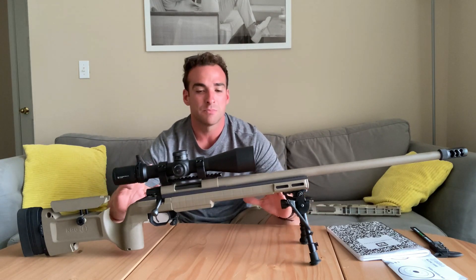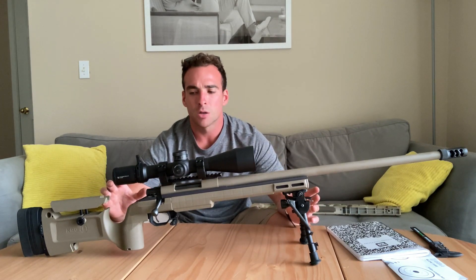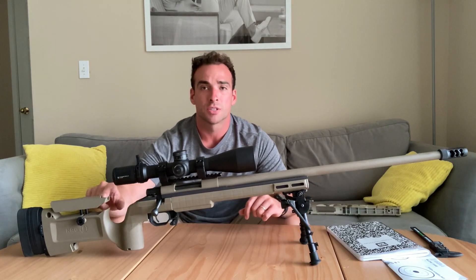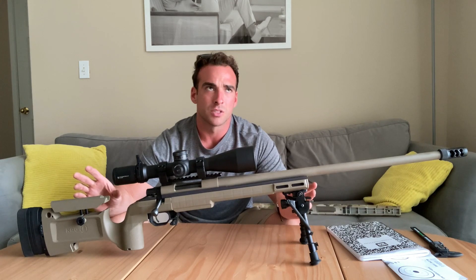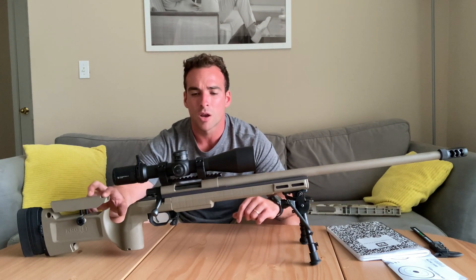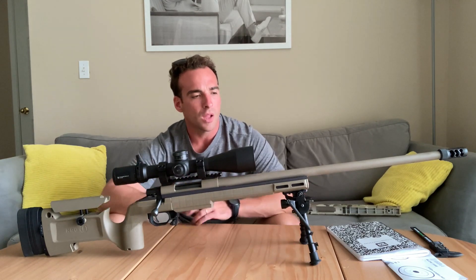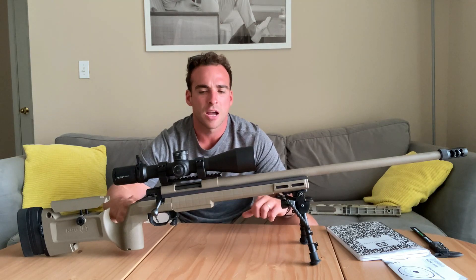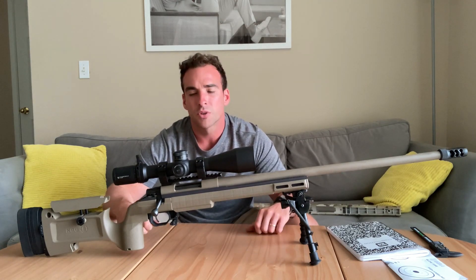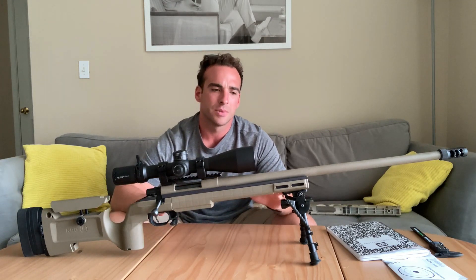Some of the higher-end accessories manufacturers don't make stuff for HOWAs — some do — so you have a limited aftermarket. It still is there, but it is slightly limited. If you're going to be changing out barrels, they don't make really pre-fits. It's not up to Tikka precision where you can literally get a pre-fit barrel and just screw it on.